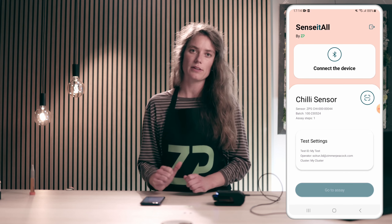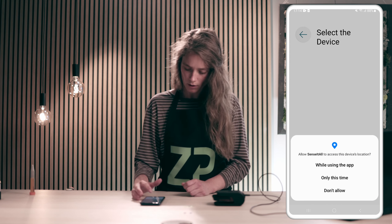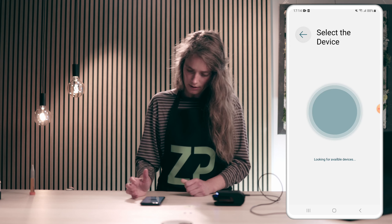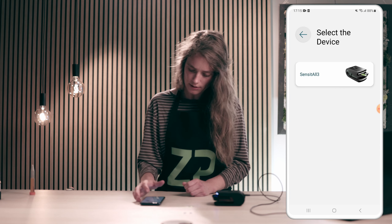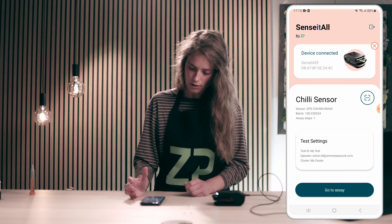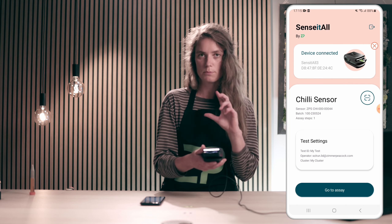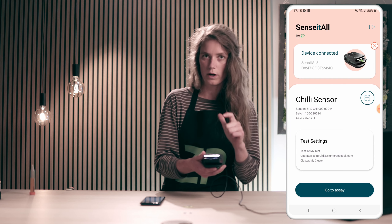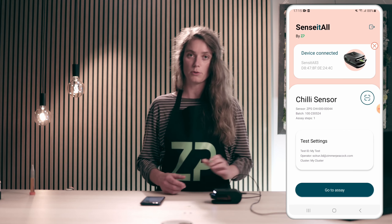The next step is to connect to the device. I will click the Bluetooth symbol and allow it to access the device's location. I'll give it a few seconds to find the SenseIt All device, then click this symbol and the device is connected. You can now see that the blue light that was blinking — indicating it wasn't connected — is now turned white, which indicates a successful Bluetooth connection.